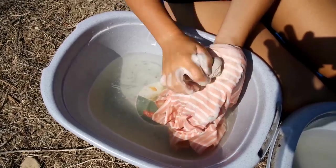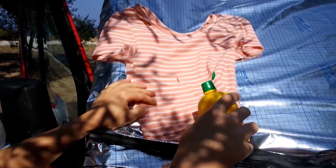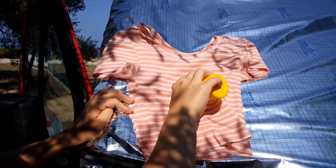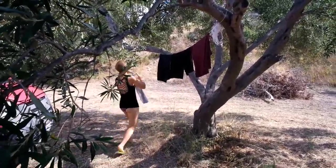Sometimes this method does not work completely, so I use lime juice and let it dry in the sun. You can use baking powder with water too. Always keep some kind of rope with you to hang your clothes to dry in the sun.